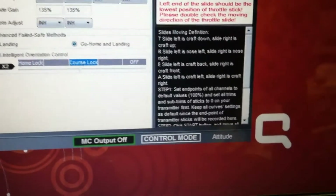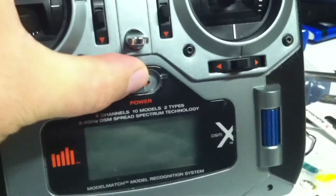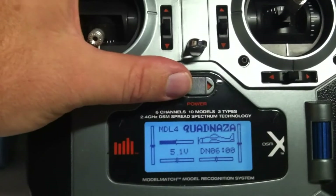And you can also see — if I turn the radio off, failsafe goes on also. Radio's off. Radio's back on. Failsafe goes off.